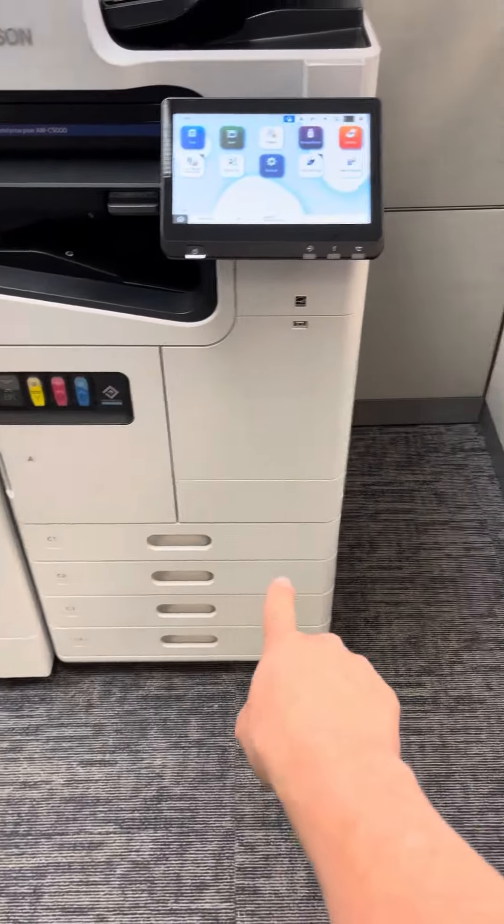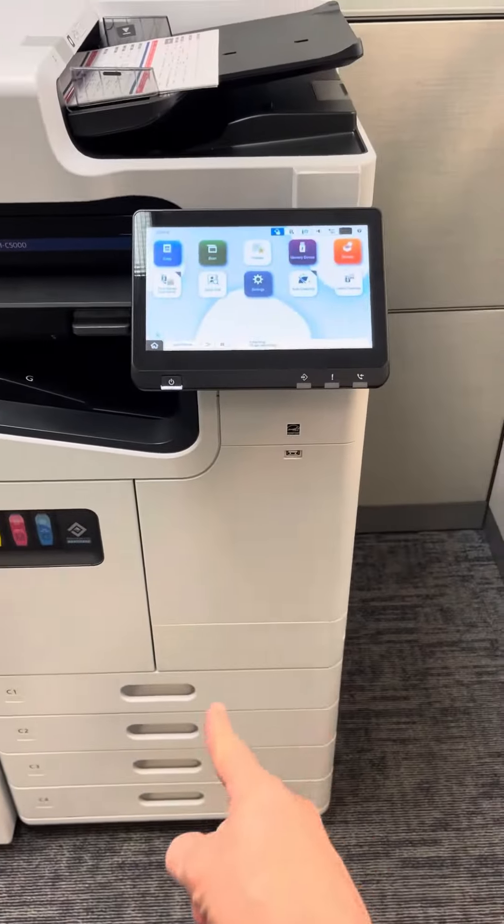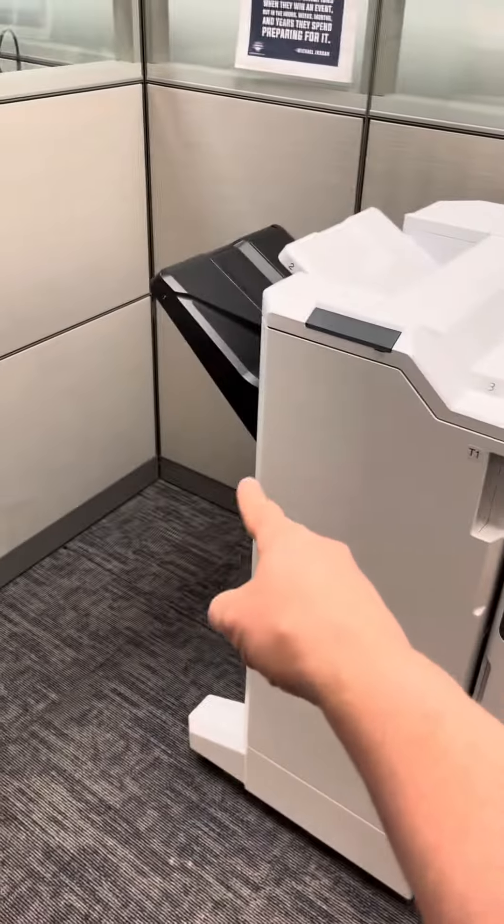So again, the paper comes out of the tray, comes immediately up. This is the engine right here, but there's no jam points because it comes up and then comes directly out of the machine.